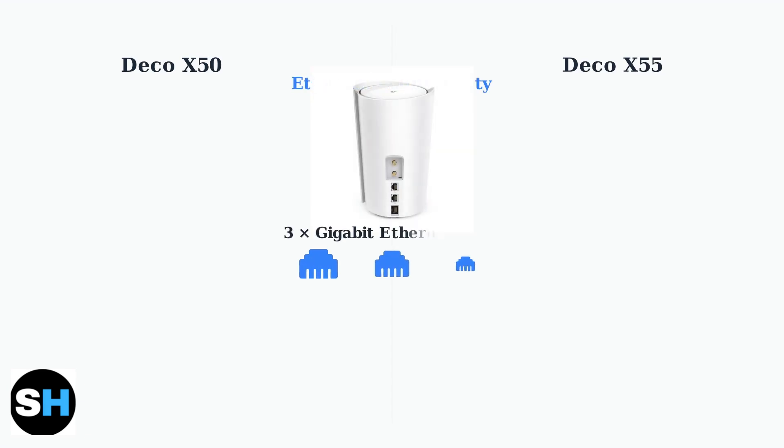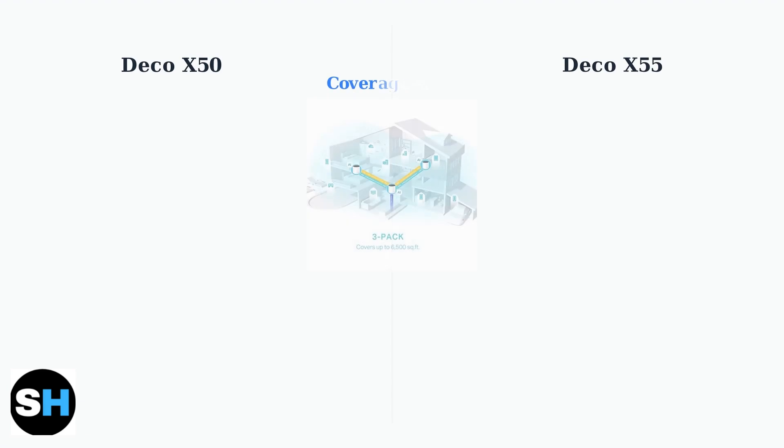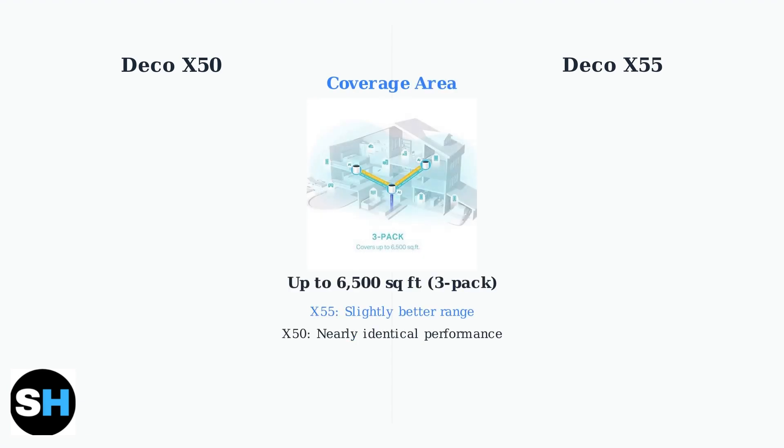Both models feature 3 gigabit Ethernet ports for wired connections, providing reliable high-speed connectivity for devices that need it most. Coverage-wise, a Deco X55 3-pack can blanket up to 6,500 square feet, while the X55 may have a slight range advantage over the X50, though the difference is minimal for most users.